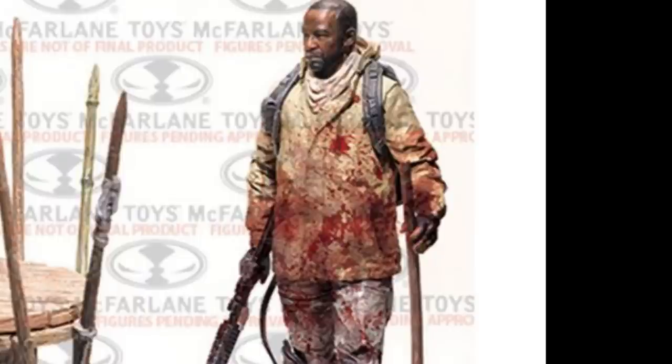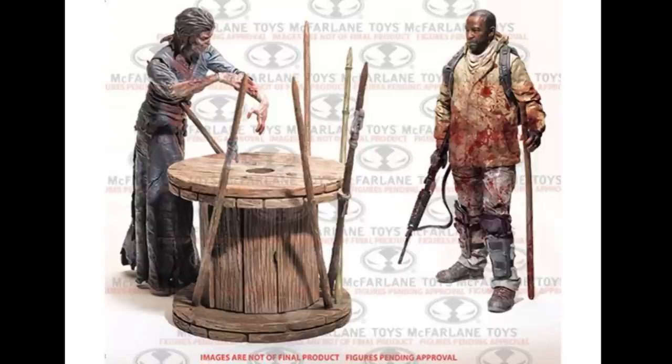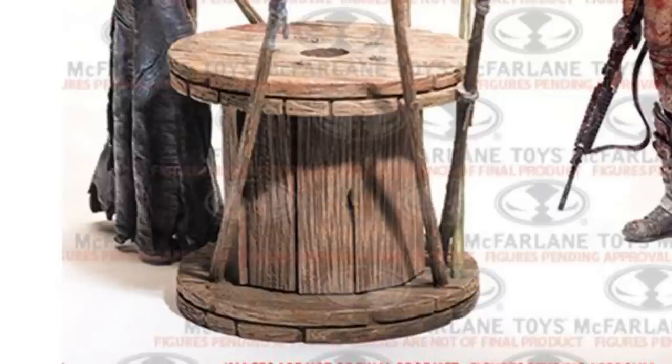The description says that Morgan comes with an assault rifle, a walking stick, and a backpack. And there's also the walker spike trap and the walker. One thing that's kind of missing from the spike trap is the animal that's supposed to be in the middle that attracts the walkers. I do like that wooden cable spool though — it looks pretty cool — and the spikes and everything.